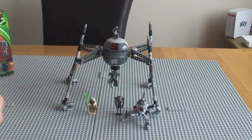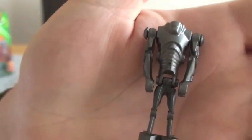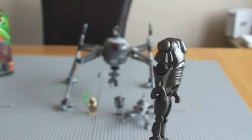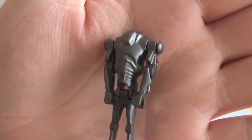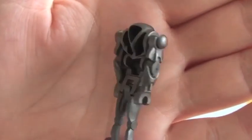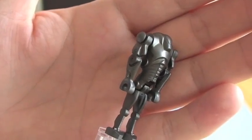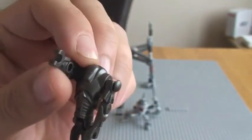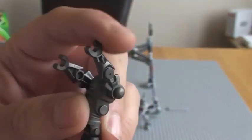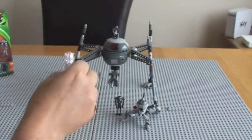Next we have two super battle droids. These are not new — they've appeared in previous sets before. There are two of them with this particular set. Obviously the arms move. Super battle droids don't come with any weapons. So there's two of those.